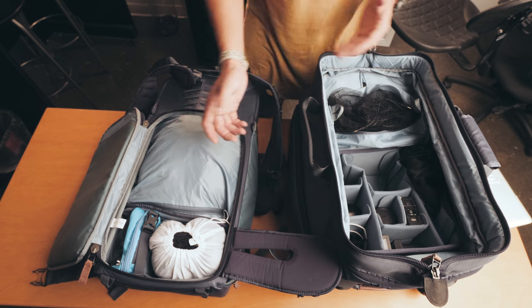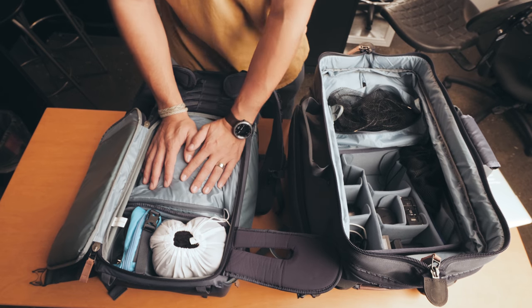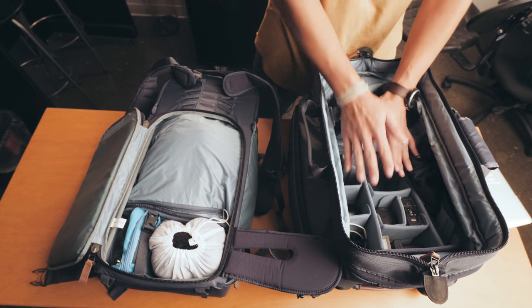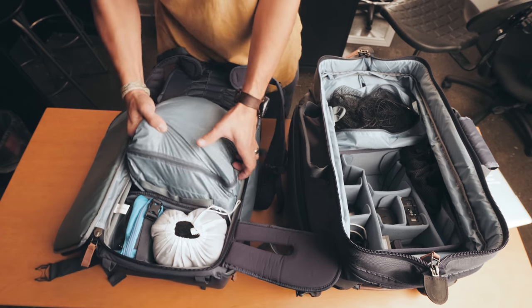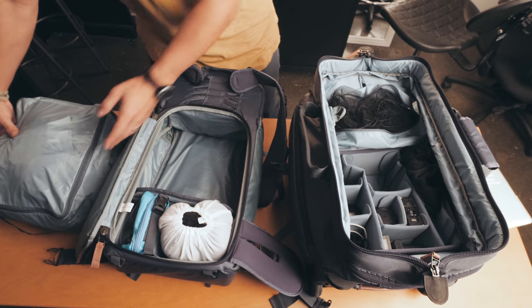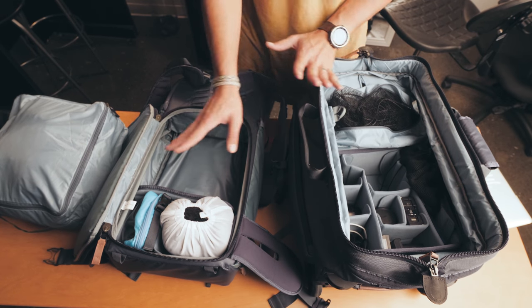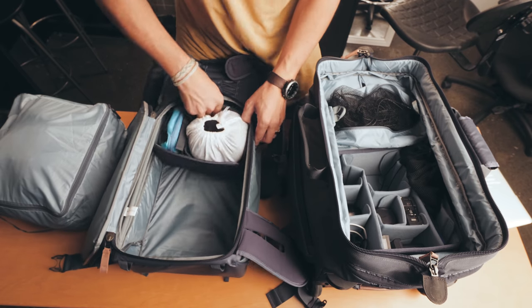It allows me to film stuff as I'm running around the airport, which is pretty cool. The awesome part about this whole setup: in here is my clothes, in here is my camera gear. When I get to a location, I take this insert with my clothes — this is my clothes right here — and I can take my whole camera gear setup and put it in the backpack. I'll do that right now to show you, so I'm going to slide this up.